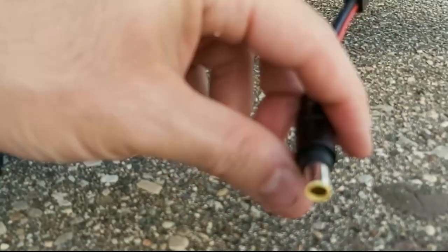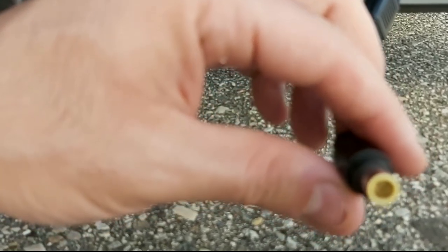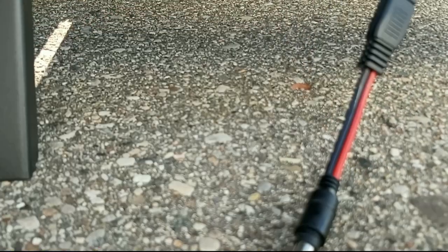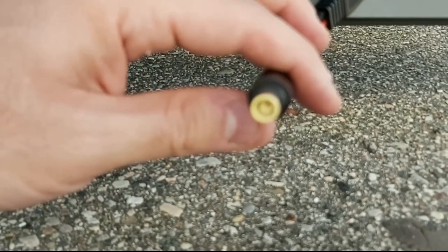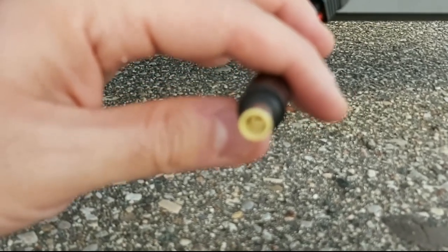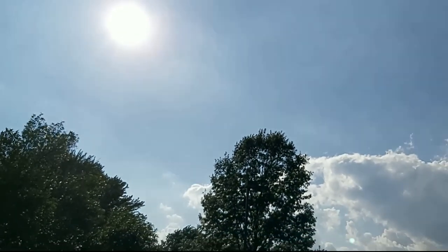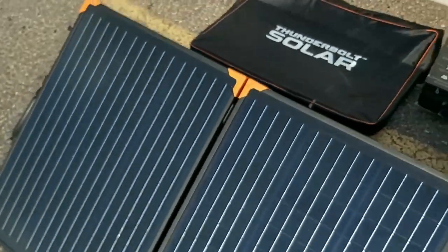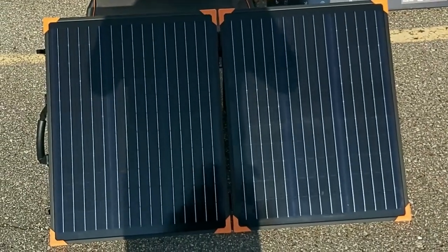Connected to the SAE cable is an 8-millimeter DC adapter, which is compatible with all Jackery power stations — it's actually proprietary to Jackery but may also fit other power stations. I'm going to do some solar testing to see how much power this 100-watt folding solar suitcase produces on a sunny day. It's a bit cloudy right now but the sun is fully shining. I'm going to plug this into my EcoFlow River Pro power station and let's see what wattage we get.